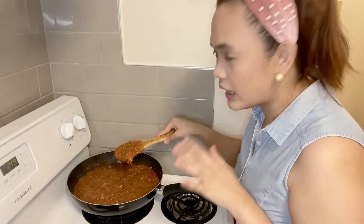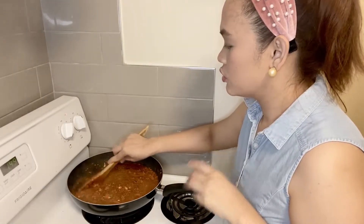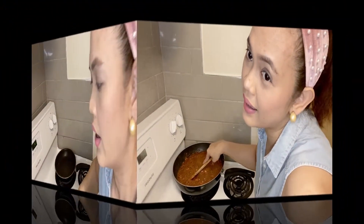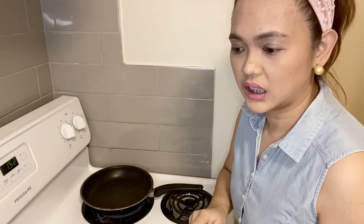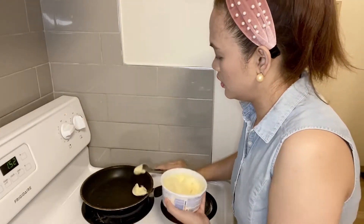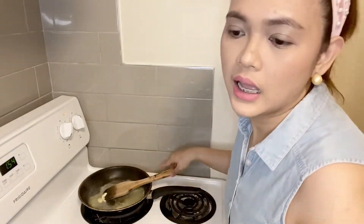Okay, so our spaghetti sauce is perfect now — you can see it's very thick. Next I'll make the creamy cheese topping for our baked spaghetti. I'll set the sauce and pasta aside. Now we'll make the creamy cheese topping. I'll just add butter — okay, the butter has melted.